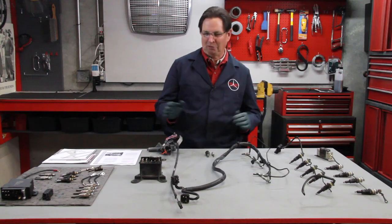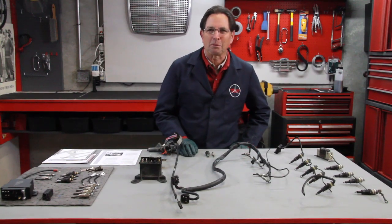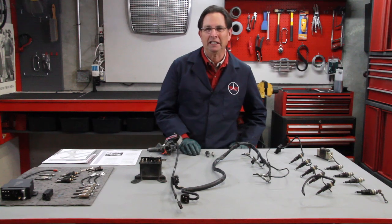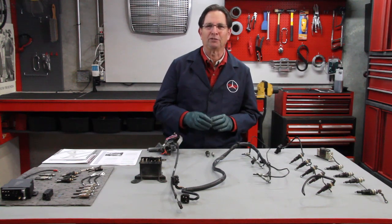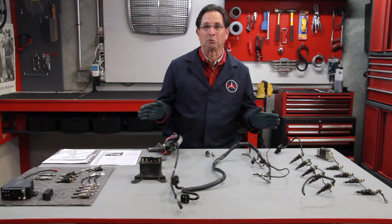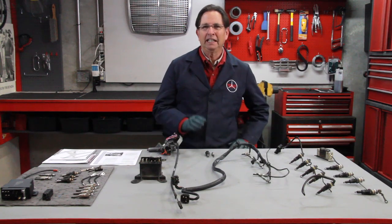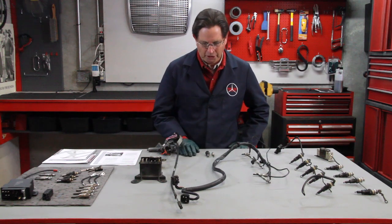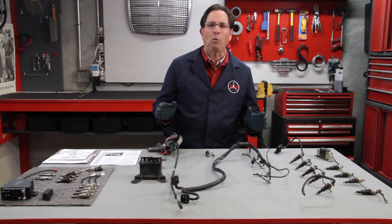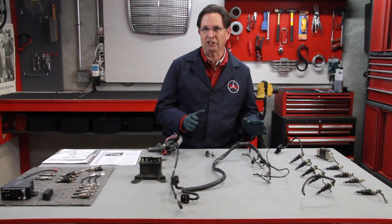In part two of this video series, I want to talk about glow plugs. You recall in part one of my series on preparing your diesel for winter driving, I stressed the importance of tuning the engine. Now, glow plugs are really a part of tuning, but this is such a big subject that I wanted to cover it in a separate video. To begin, I want to talk about the basics of glow plug design and operation.